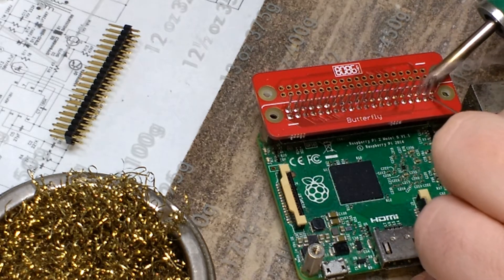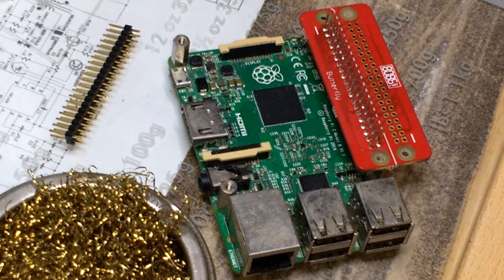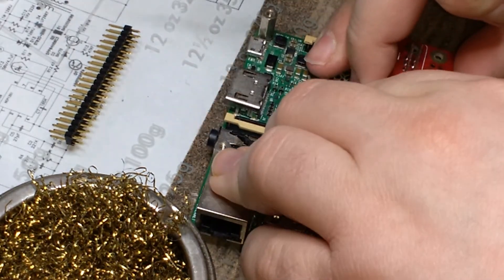It's worth taking some time here to make sure the solder joints are okay, especially the side closest to where the male header will go, as access is limited once this is in place.